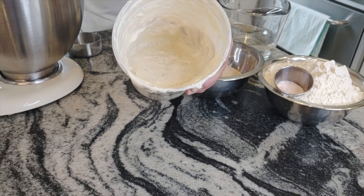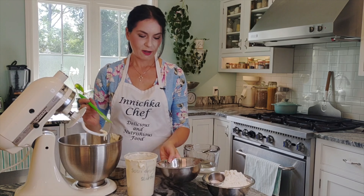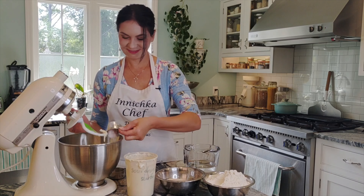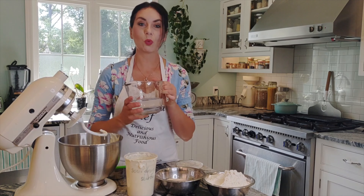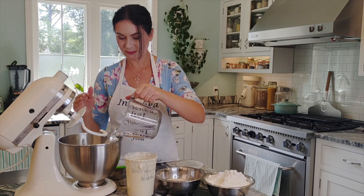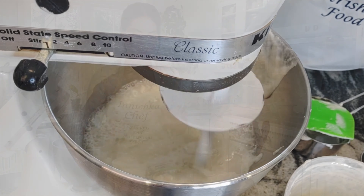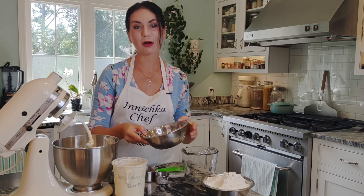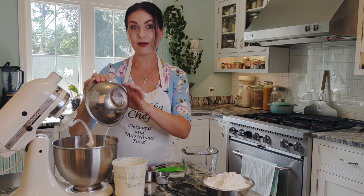Nice and ripe and bubbling, as you see. Also salt and water. Sometimes I use whey — if I make cheese and I have leftover whey, that's what I would use. Next ingredient is flour: whole wheat flour, which I grind myself, and all-purpose flour.